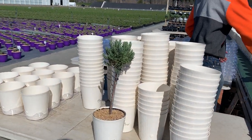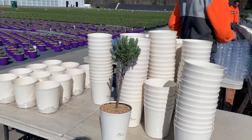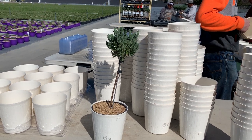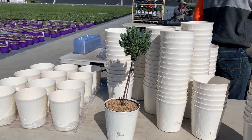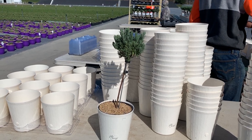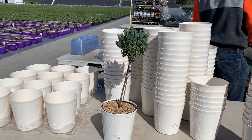Hello everyone, we're demonstrating the water reservoir pots today. The purpose of the pot is to give you, the grower, longer shelf life at retail. We feel it should at least double your shelf life at the retail store.